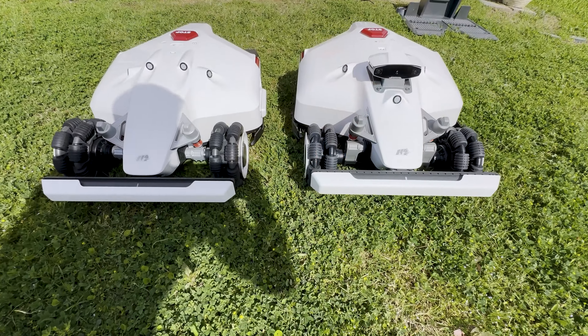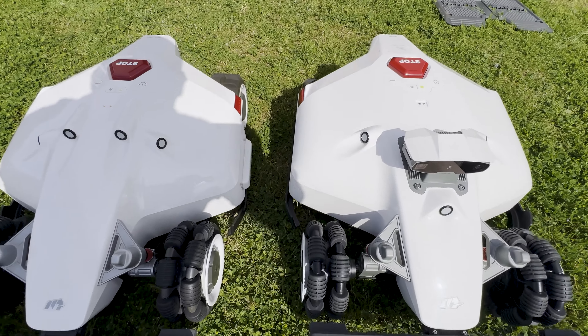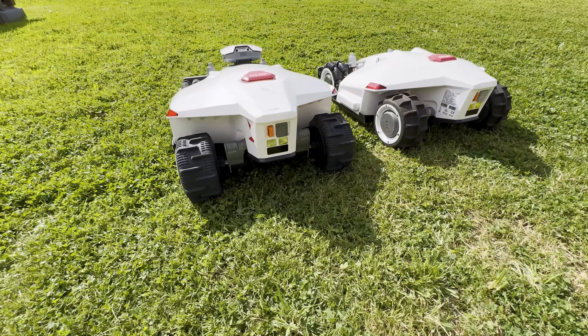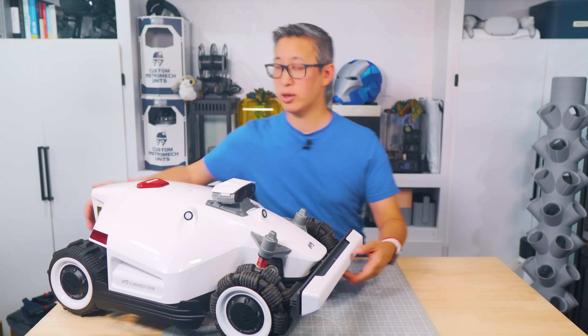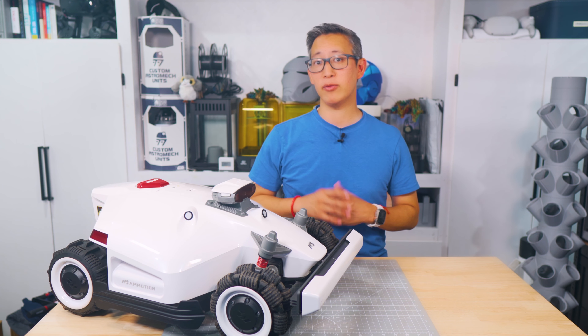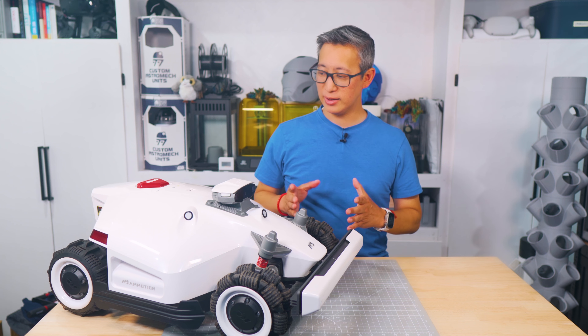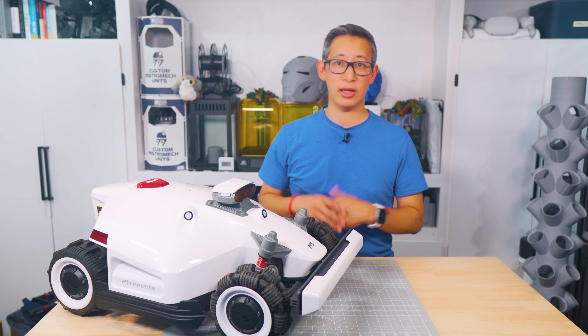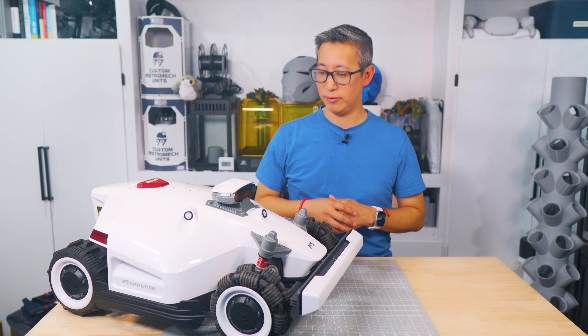The mower has pretty much the same design as the previous version with a few minor changes that make the Luba 2 even better. The mower does have some weight to it and is a little heavier than some of the other mowers I've reviewed in the past — in fact, I actually did throw out my back a couple days ago lifting this thing, so that's something you definitely have to be careful of.